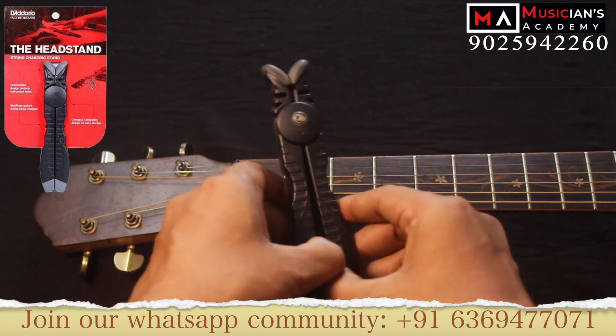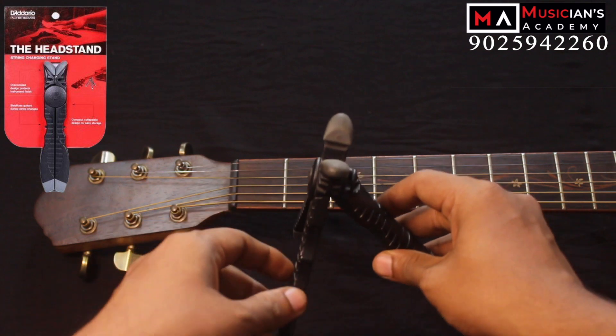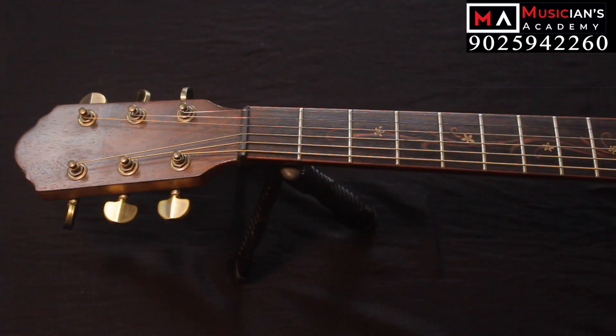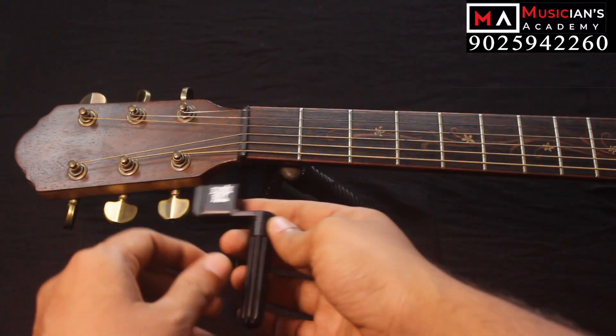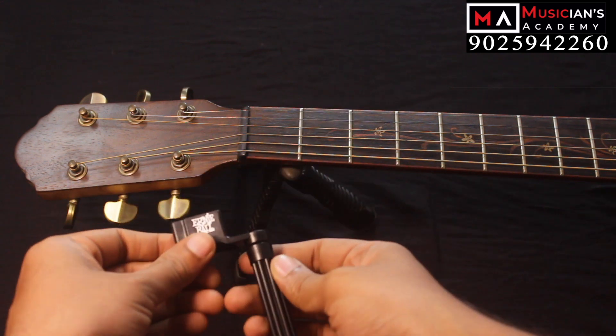It is a very compact tool. If you open it, we will rest the stand. If your guitar is clean, we will rest it on the table. Next is the key winder. If we use the key winder, we will use it quickly.